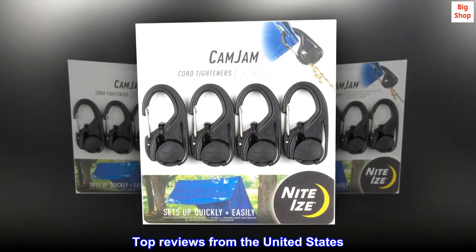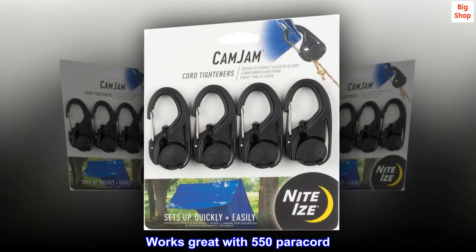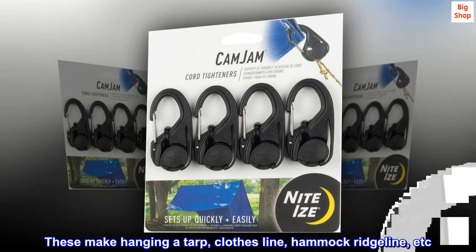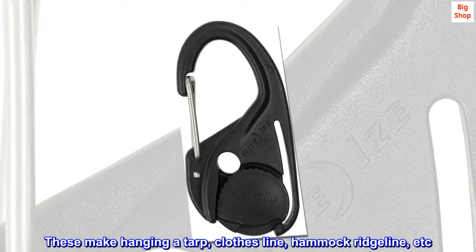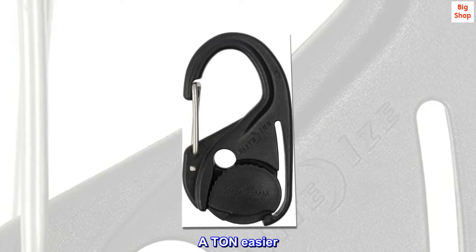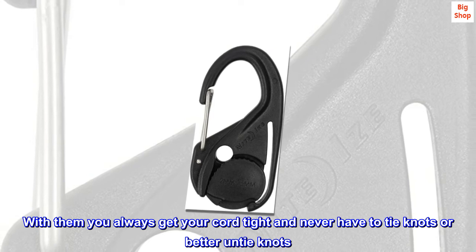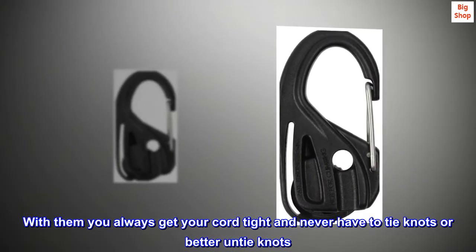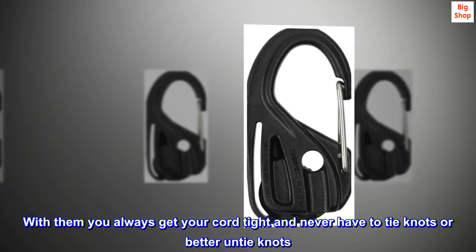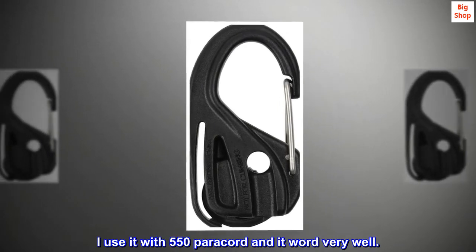Top reviews from the United States. Works great with 550 paracord. These make hanging a tarp, clothesline, hammock ridgeline, etc. a ton easier. I love these little things. With them you always get your cord tight and never have to tie knots — or better, untie knots. I use it with 550 paracord and it worked very well.